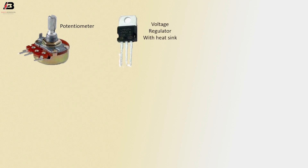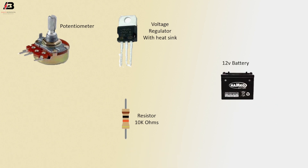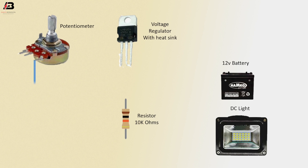Components needed: potentiometer, voltage regulator with heat sink, 10k ohms resistor, 12v battery, DC light. Common connection between potentiometer and voltage regulator. Positive connection between voltage regulator and 12v battery.